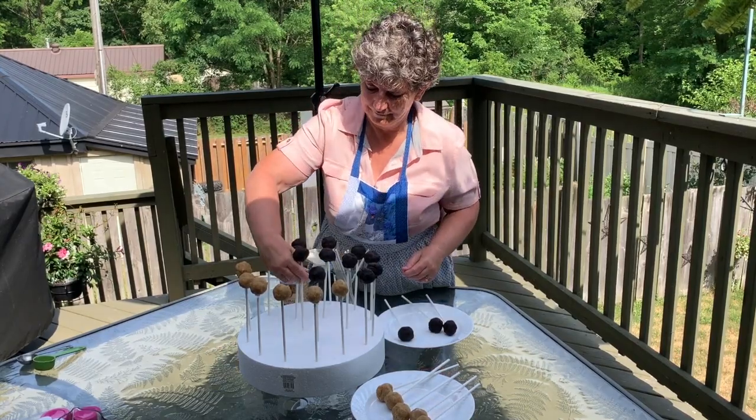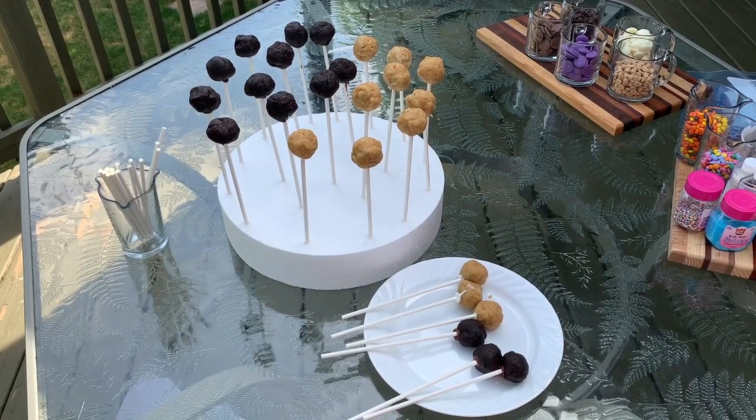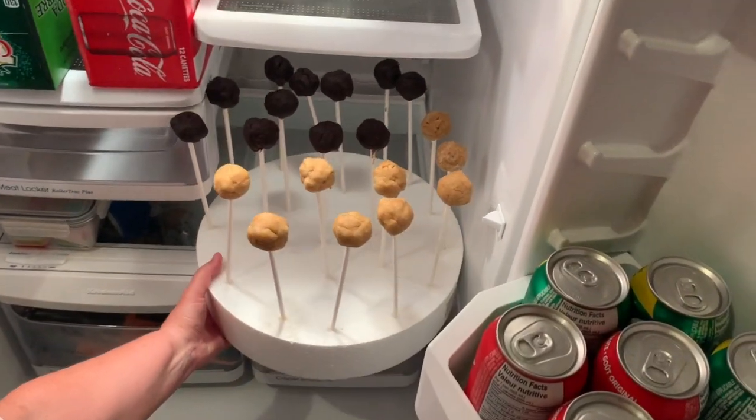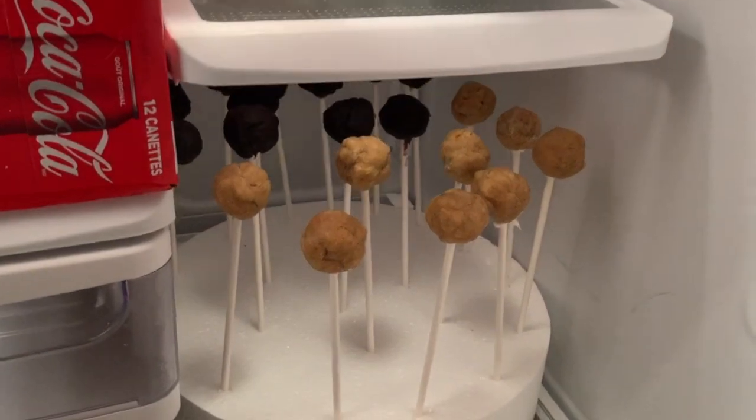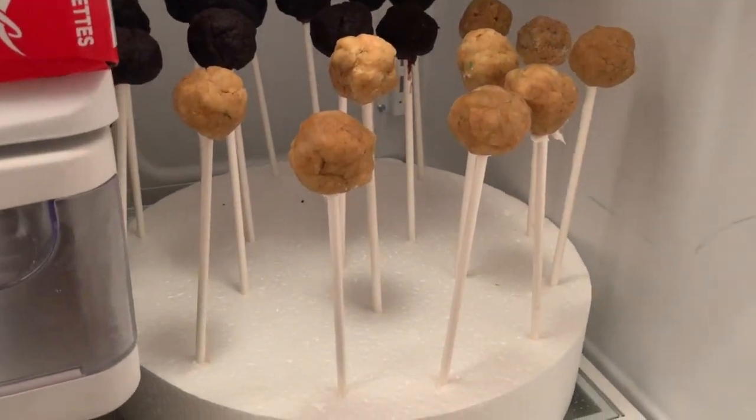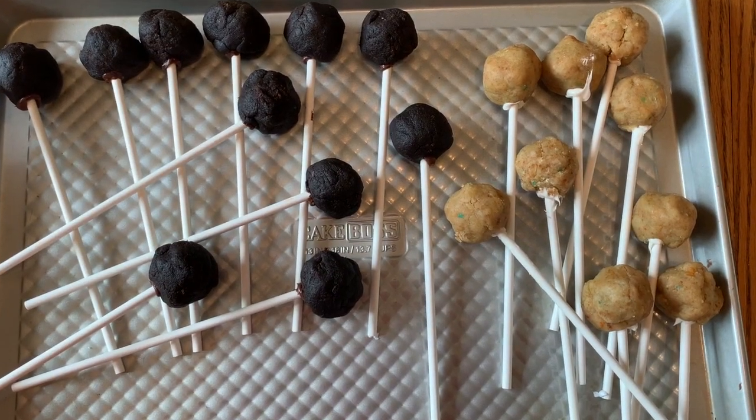Right now you need to place them in the fridge and chill them for about 10 to 20 minutes. Once the cake pops have chilled for a bit, just take them off the styrofoam and place them on a cookie sheet so that you're ready for dipping.